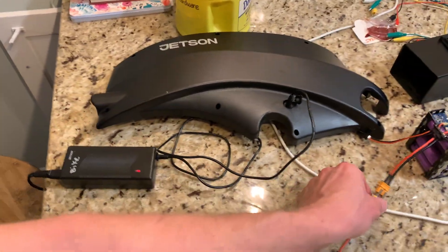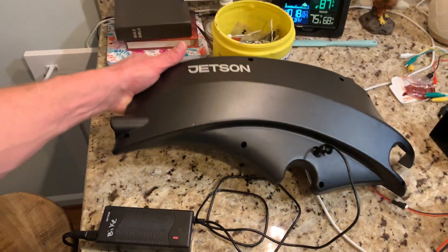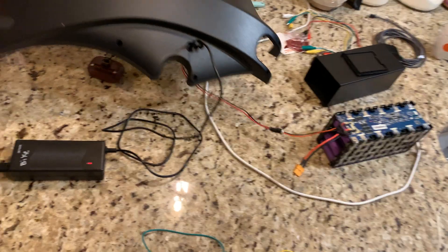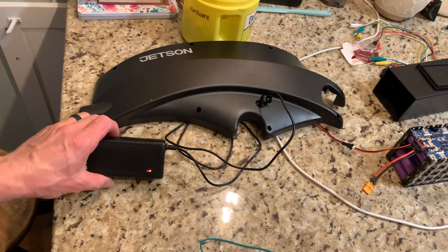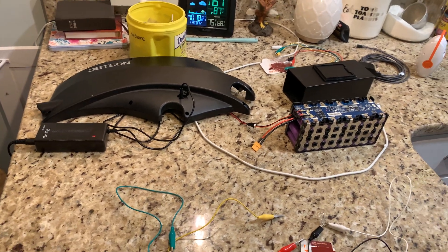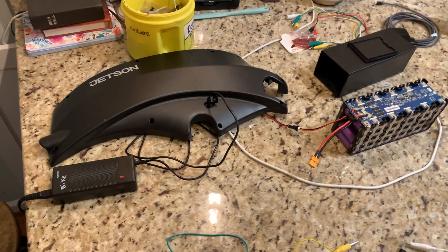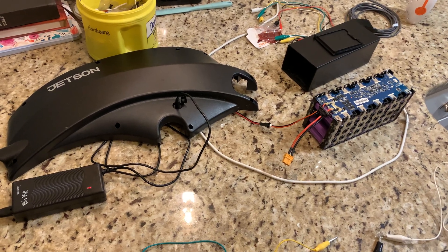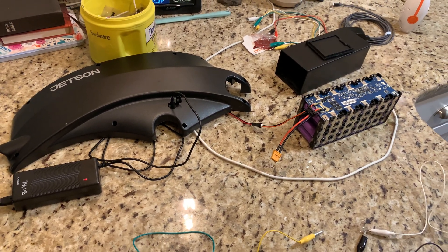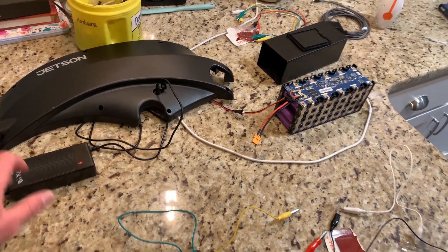It is now charging 100% off the actual charger - the light is now red. Hopefully this helps someone get a discharged battery back online. I will have to see once it's fully charged if it still has capacity, but as of right now this battery that was not charging and showing a green light is now charging.